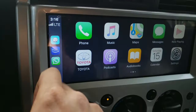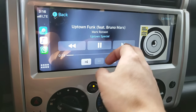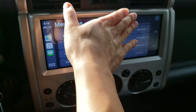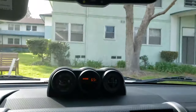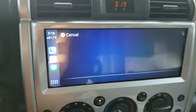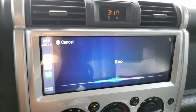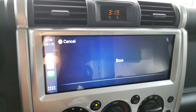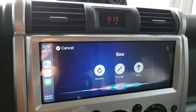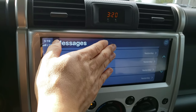You can see a bunch of your recent apps over here. Let's look at the messages — I'm going to compose a message. Who do you want to send it to? Boo. What do you want to say? Testing Apple CarPlay text messages. Your message to Boo says 'testing Apple CarPlay text messages.' Ready to send it? Send. It's sent. So that's just a quick look at sending text messages with voice.